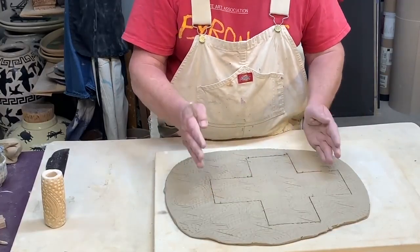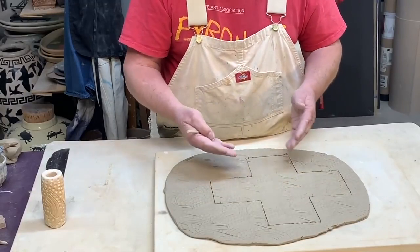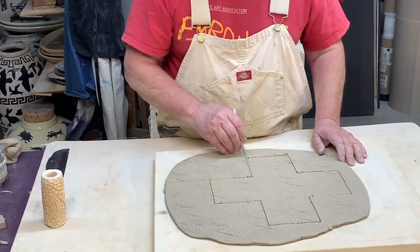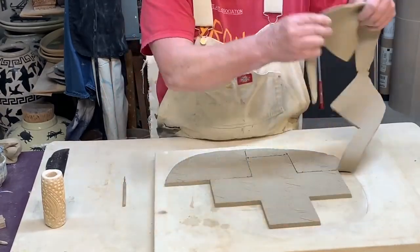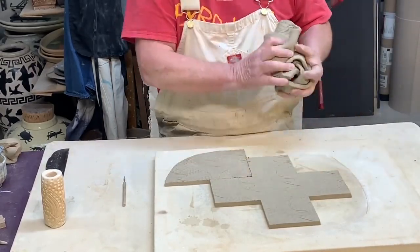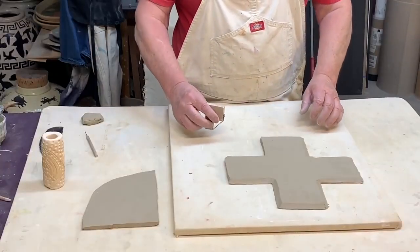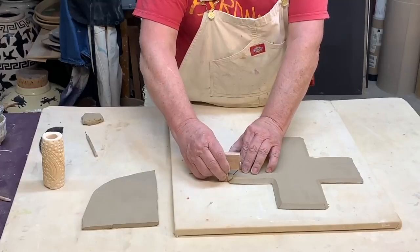I cut out the box template. I let this set up a little bit, then I'm going to turn it over and fold it up into a box. I need to make sure I have a little bit left over so I can use that piece to make the top of the box — I'll show you that in a minute.